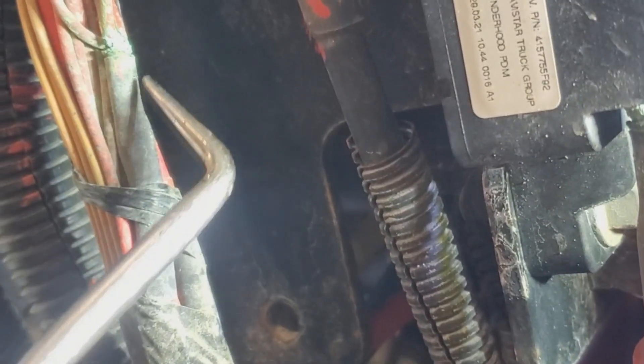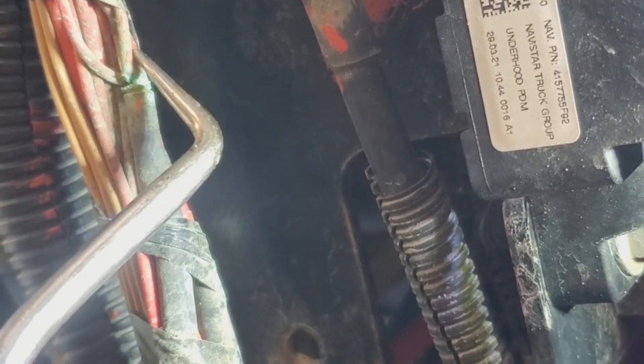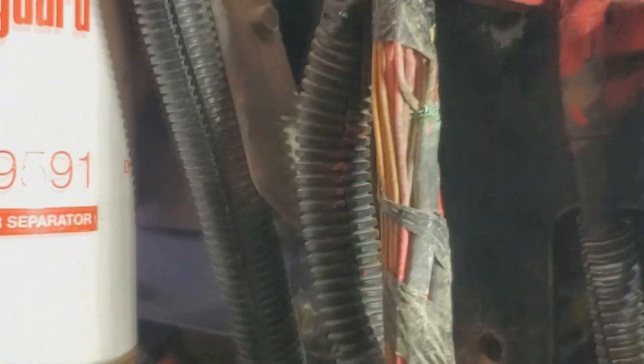This big thick wire comes down here, loops around, and goes back up — that's from the 15-amp fuse feeding this junction, which branches off to the three circuits that power those relays. This is why we're not getting any voltage to those relays. I'm going to go ahead and fix this, re-test for power, and it should be good.